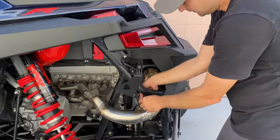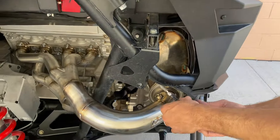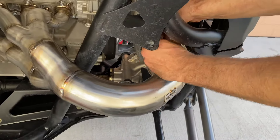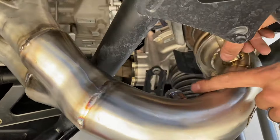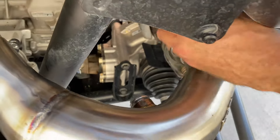We're going to spin the O2 sensor in. Since it's sitting like this, I didn't unplug it — I like to rewind it before I spin it in. Make sure you tighten your unused O2 bung as well, assuming you're not using it.